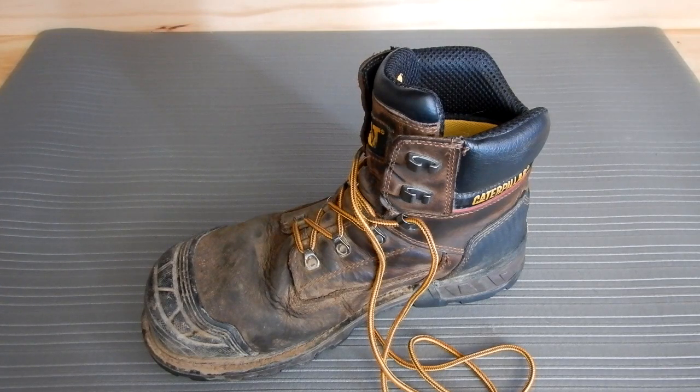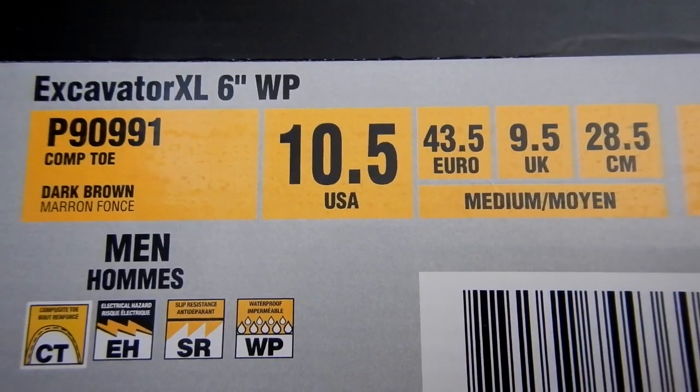I thought I would do a review of these work shoes that I bought — they're a CAT brand and I've had them now for ten months and I've been very happy with them. I also want to state how the company took care of me when I had a pair of shoes that got damaged. They sent me a new pair — in fact this pair here is a little bit different than the one that I had, but they hooked me up and bought me a new pair.